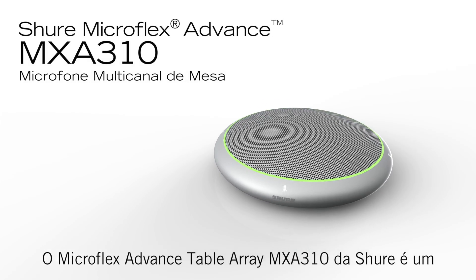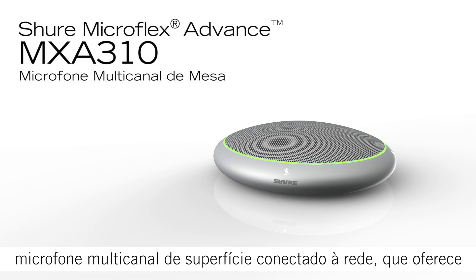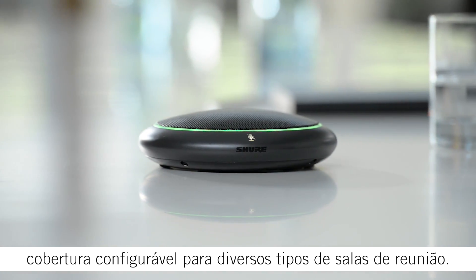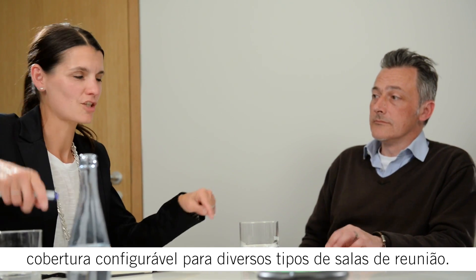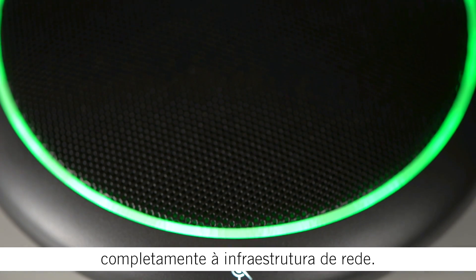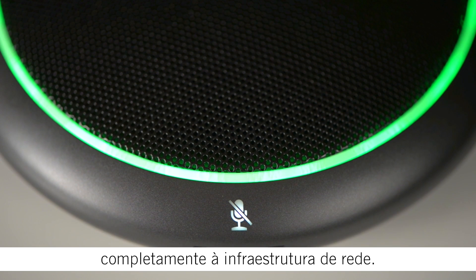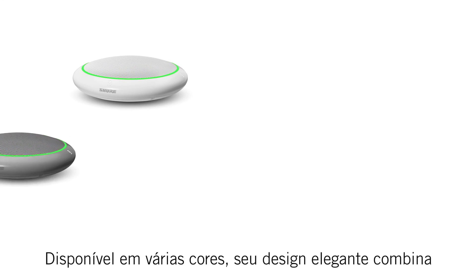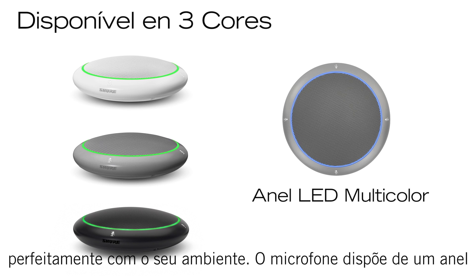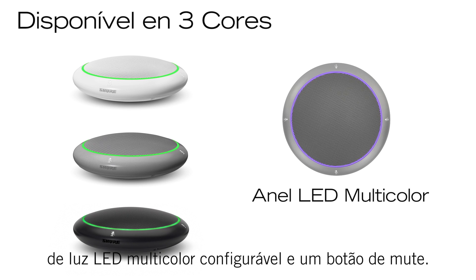The Microflex Advanced Table Array Microphone from Shure is a multi-channel networked boundary microphone that provides custom coverage in a wide range of conferencing environments. The Table Array Microphone is designed to completely integrate with network infrastructure. Available in several colors, the sleek industrial design blends right into your environment and features a configurable multi-color LED light ring and mute switch.